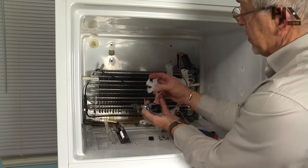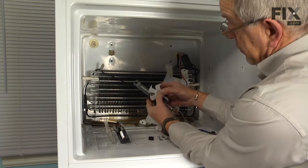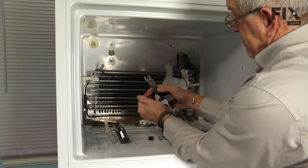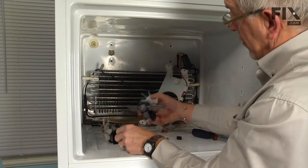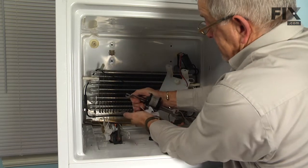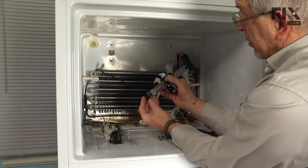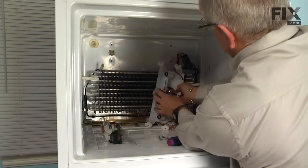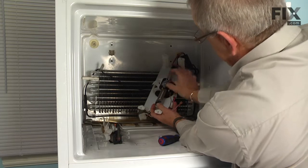We will take the new motor assembly and install the evaporator fan blade on the shaft first — just fully insert it onto that shaft and make sure that it bottoms out. Then install the rubber bushings on the end of the motor bracket, and position the motor on that assembly, making sure that the plastic protrusions fit into those little rubber bushings.